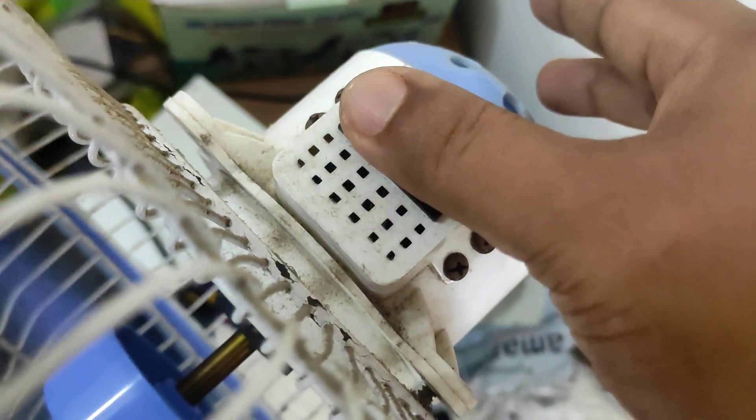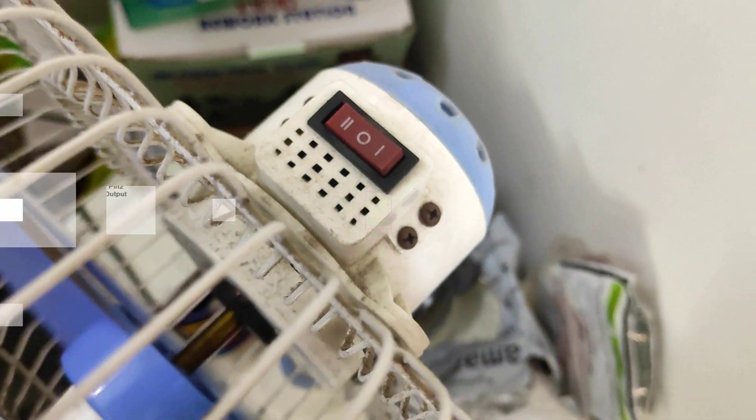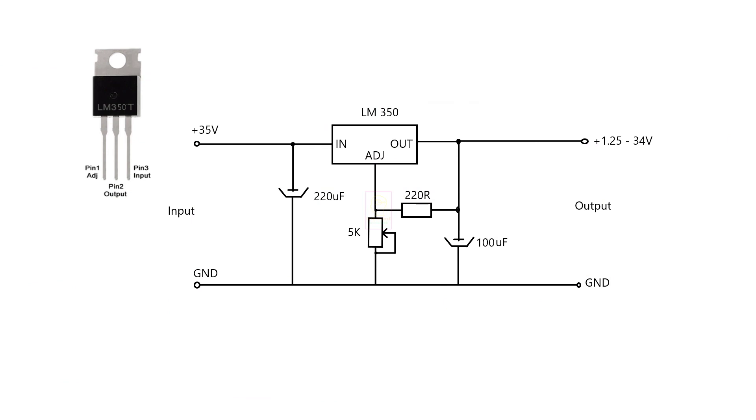There are only marginal differences between these two speed levels. This is the circuit diagram I am going to use for speed control. This is normally a linear voltage regulator with 3 ampere capacity. First I thought of using LM317 with a power transistor, but later realized this is enough for my purpose.